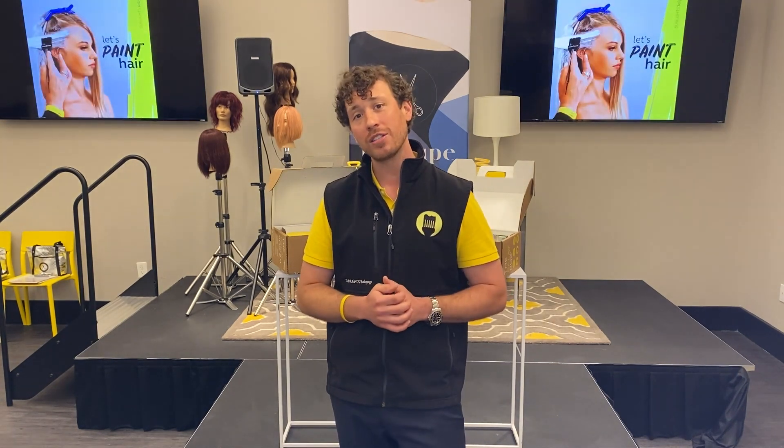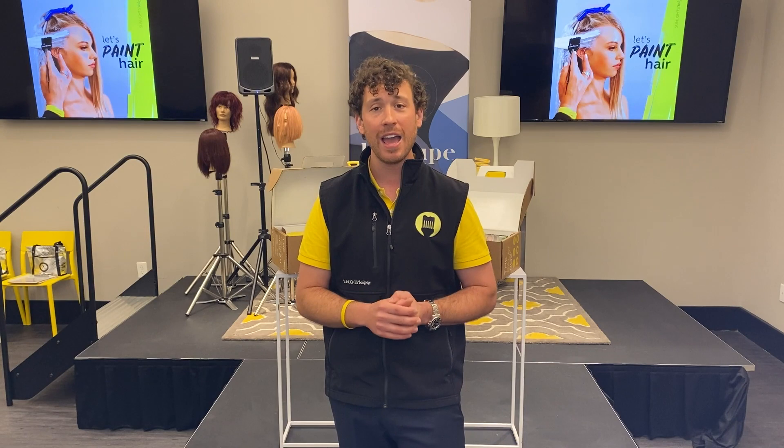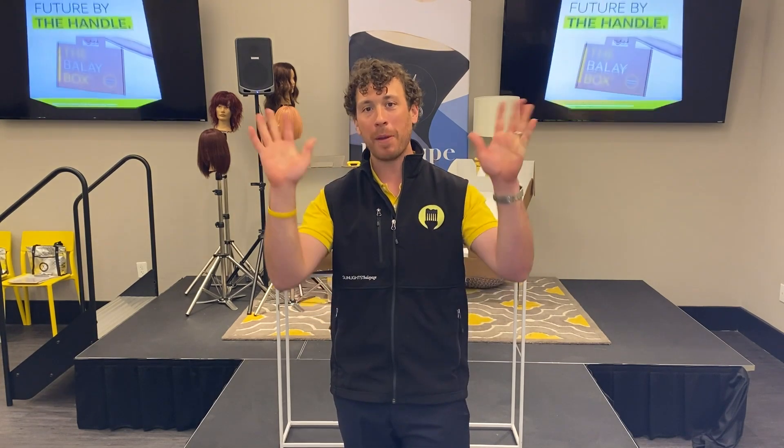I want to thank you for joining us today for Tips and Tricks Tuesday. My name is Jameson — the lucky guy that gets to call Candy Shaw mom. Be sure to subscribe to our YouTube channel because we have videos coming out all the time. Happy painting, everybody.